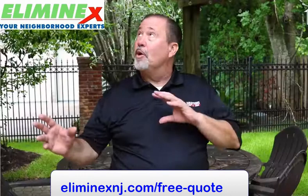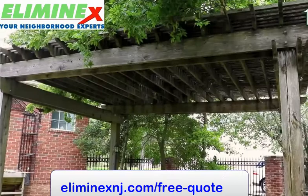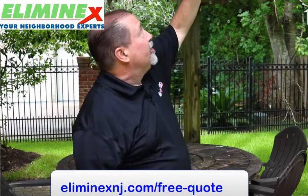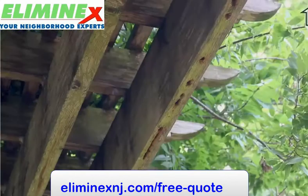So during our inspection, we found this pergola back here in this backyard. It's actually constructed of cedar, and if you look directly up underneath here in these boards, you can actually see where the carpenter bees have drilled up into the wood.